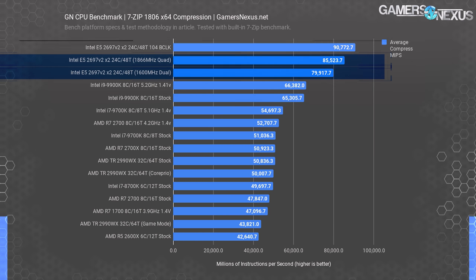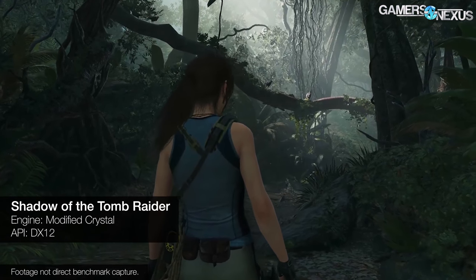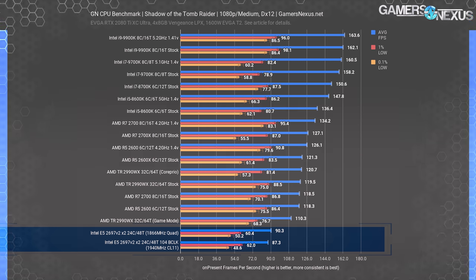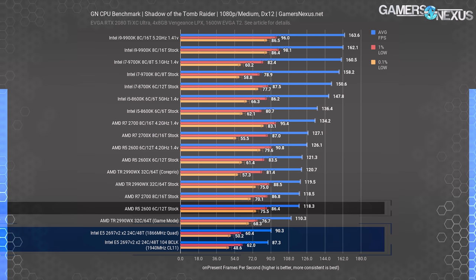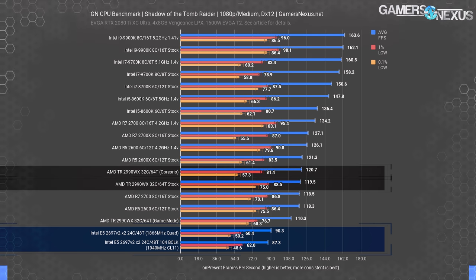The compression benchmark is perfect for us — aside from transcoding old video files, we can also use the 2697 V2 system to compress archived test data, text files, images, or anything else on the server into slightly smaller formats. Moving into games, we'll start to see the real deficit of the 2697 V2x2 in the modern age, primarily frequency. Shadow of the Tomb Raider at 1080p posts the 2697 V2x2 at 90 FPS average with lows at 60 and 50 FPS — but it's doing worse than even an R5 2600, which is $154 and 12 threads. Games don't play particularly well with high-core-count CPUs or dual socket systems to begin with, as the 2990WX also illustrates.